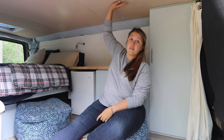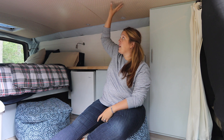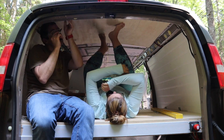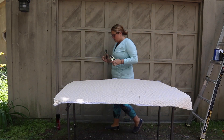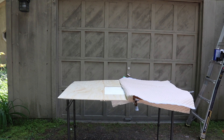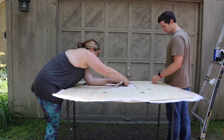First thing to talk about is the roof panel — we have finished this. It's not perfect but for right now it's going to work for us. Basically all we did was take plywood, we used the same scribing technique we used with the subfloor, and we covered it in some quilted fabric that has a little bit of a cushion to it because we know we're going to be hitting our heads on it.